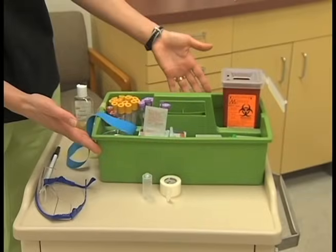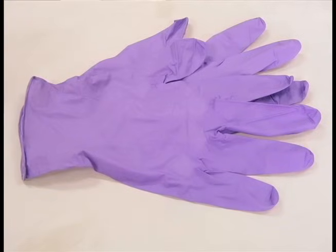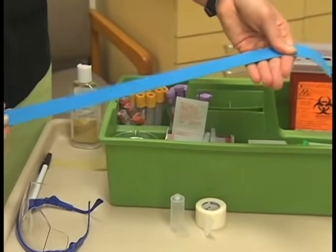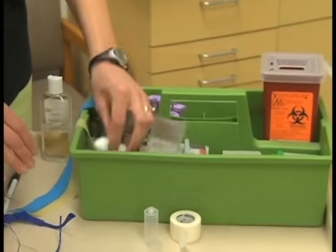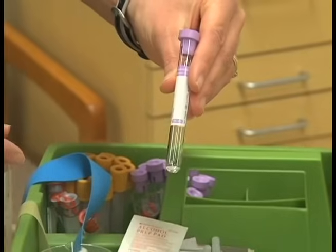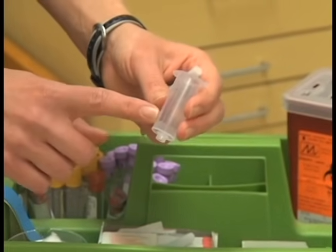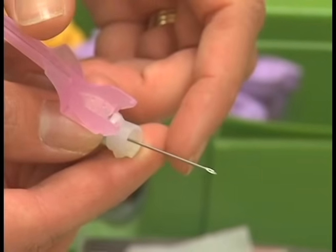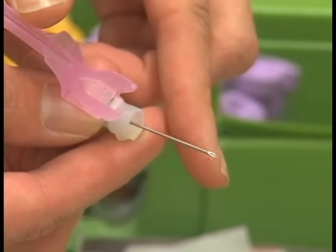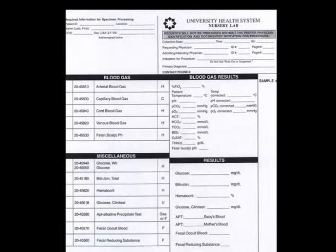Here are the supplies needed for venipuncture with the vacuum tube method: disposable gloves, tourniquet, safety glasses, adhesive bandages, cotton balls, antiseptic wipe, evacuator tubes with labels, plastic holder, double-pointed needle, biohazard sharps container, and laboratory requisition form.